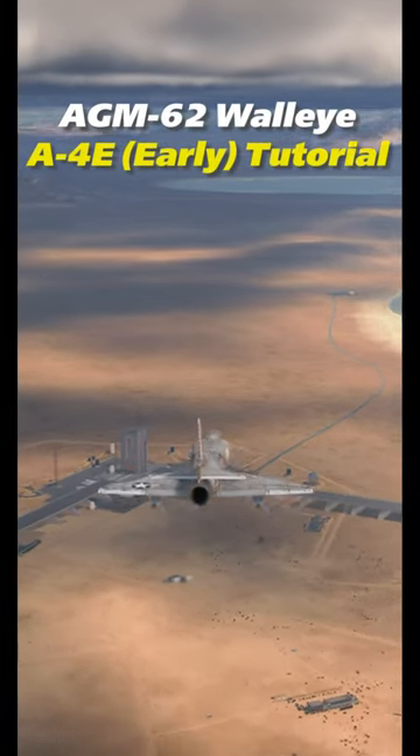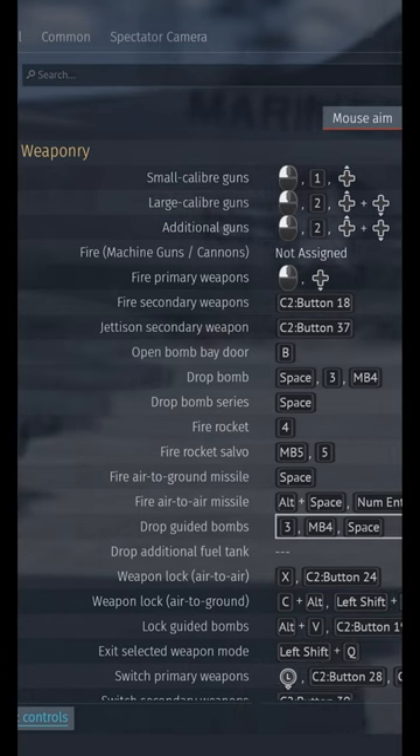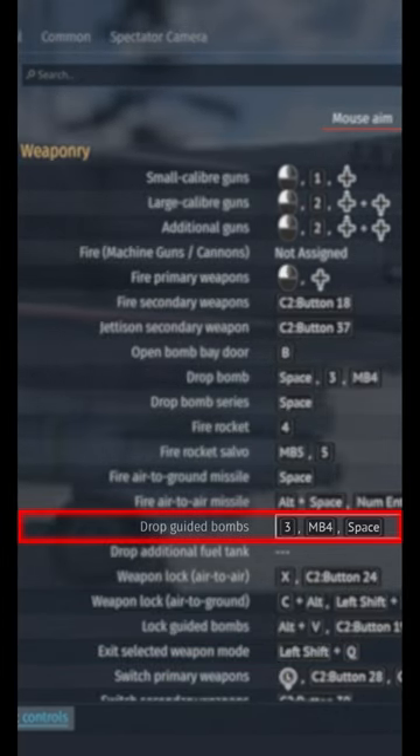How to drop the Walleye TV guided bomb with the War Thunder A4E. First, we'll need to check our keybinds. For this, you'll need Lock Guided Bombs and Drop Guided Bombs.